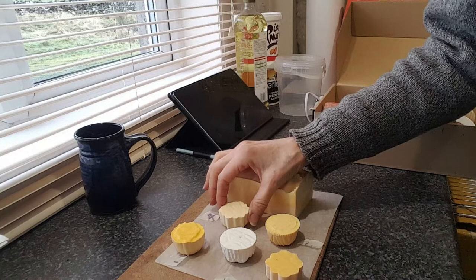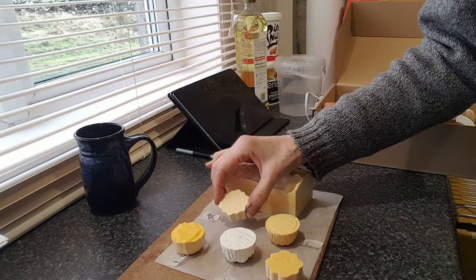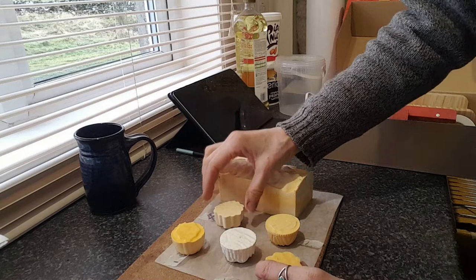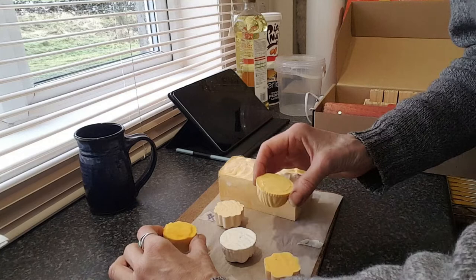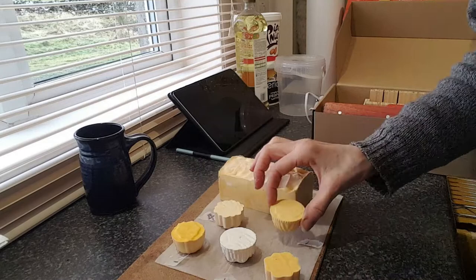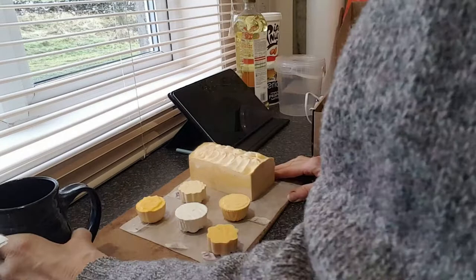I've set up my little cell phone the best I can and I'm going to try to cut these. This one is just the 100% infused oil I made with the annatto. This one is just plain olive oil with titanium dioxide for whiteness. This one was half the amount of infused annatto oil with half olive oil — kind of half the strength. And the fifth one is half of the all-infused annatto oil mixture with titanium dioxide added.